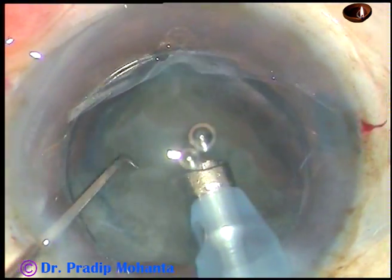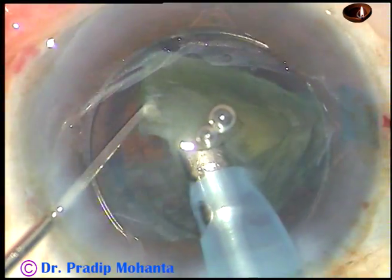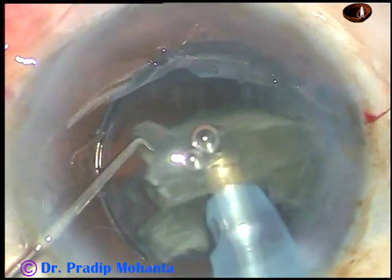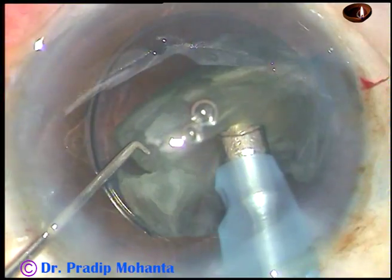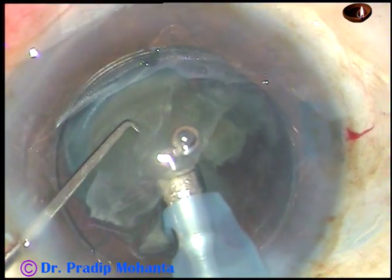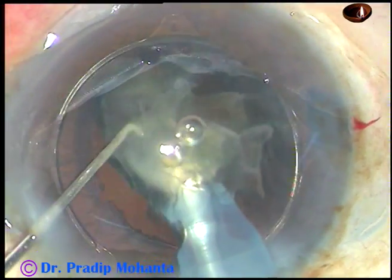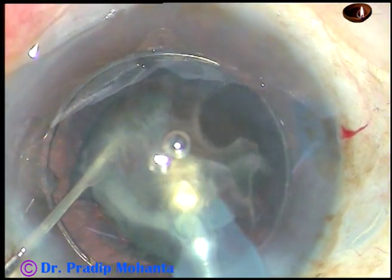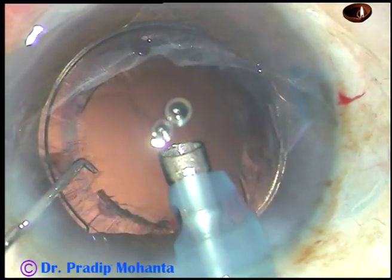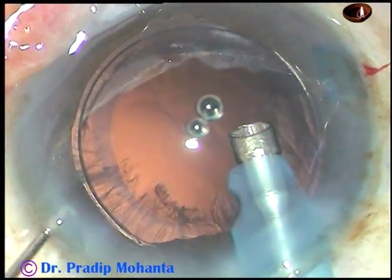And see — the device is nicely in place, keeping the pupil nicely dilated. The nucleus is not moving in any direction. The nucleus has been managed.